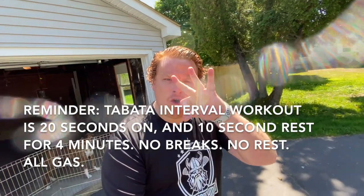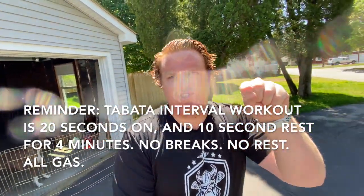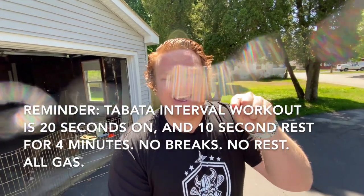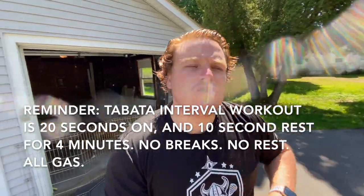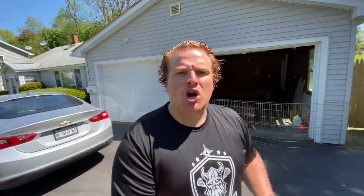Dr. Tabata, Tabata Interval Training — but today we're going to do three. Your WOW Challenge is to do three Tabatas in a row. I strongly recommend that you do three different targeted muscle groups. Don't do a Tabata for push-ups, then a Tabata for plank, then a Tabata for burpees — okay, you're going to get gassed.